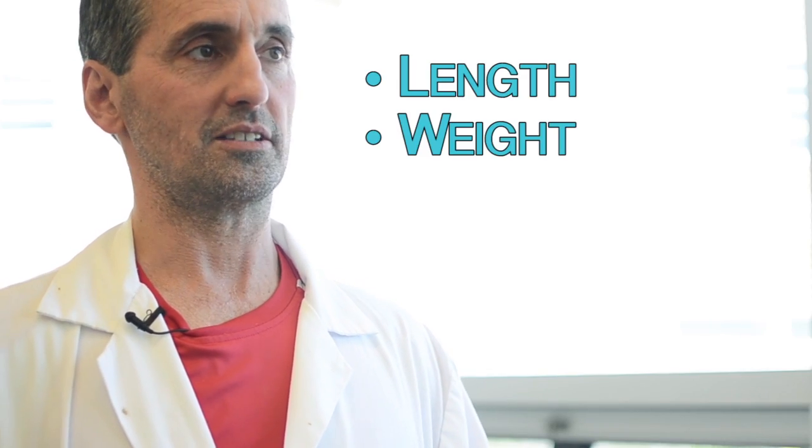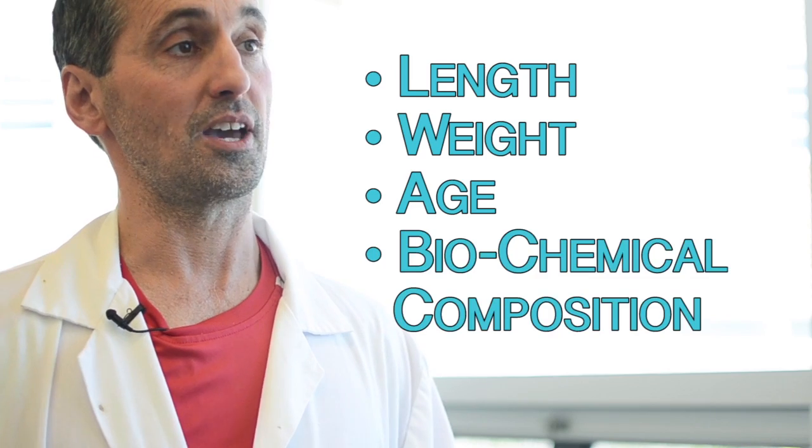I do research on the reproductive ecology of fishes, food web structure, and contaminant bioaccumulation. As part of my research program, we examine various aspects of the fish. This includes length, weight, age, as well as their biochemical composition.